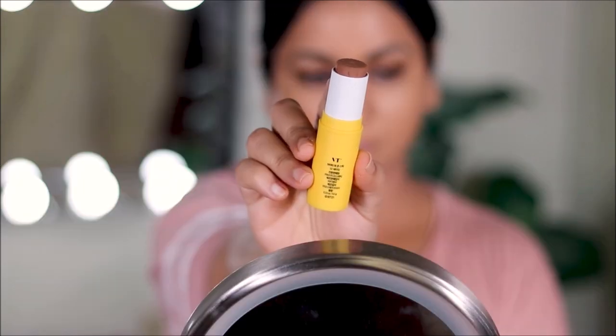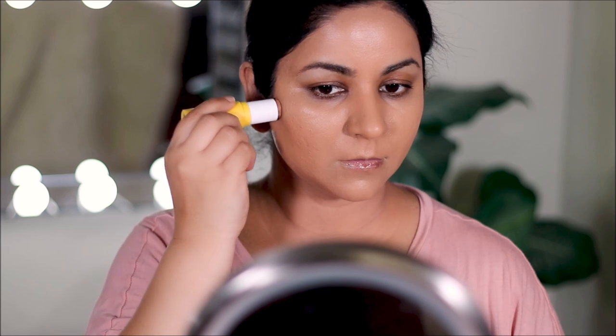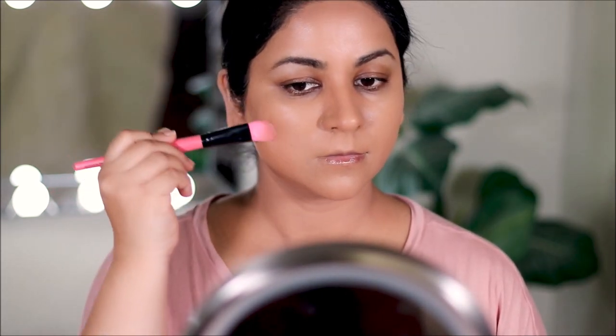To contour, I'm going to cream contour — very light and hidden under any powders I'll apply over it. The one I'm using is a new one I've never tried, by VT Cosmetics, which is a Korean brand. They've actually collaborated with BTS — if you're a BTS Army, let me know in the comments! My daughter is such a big fan, and I love them too.